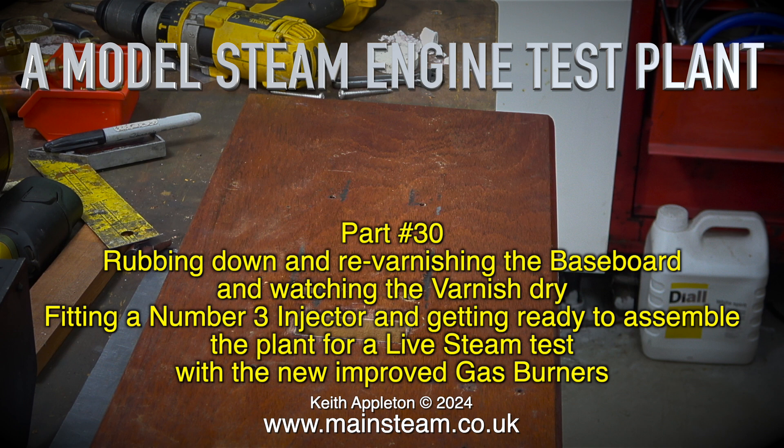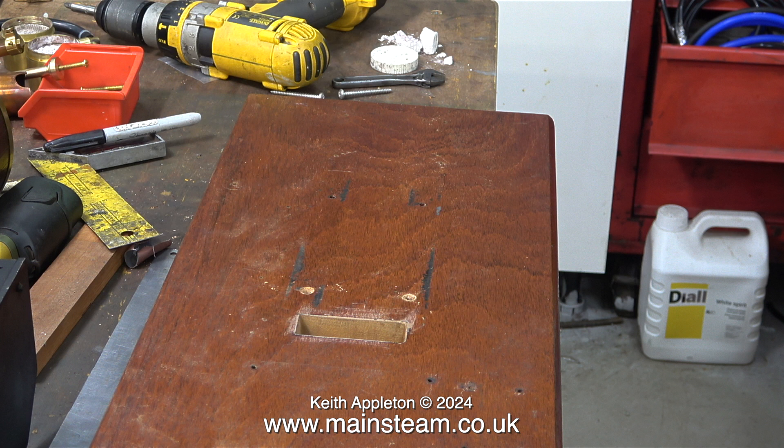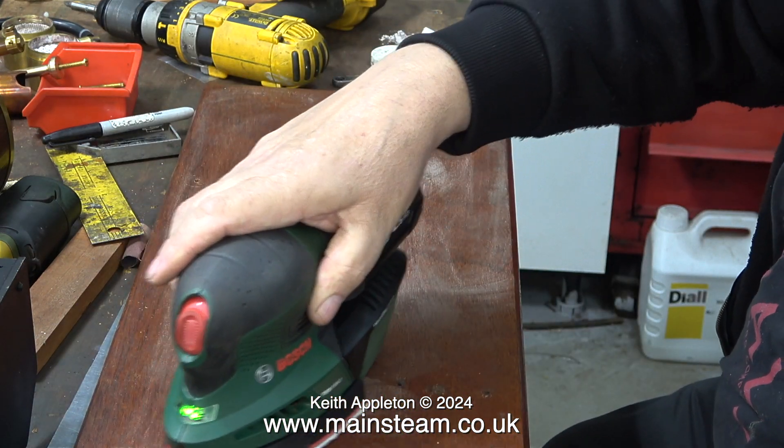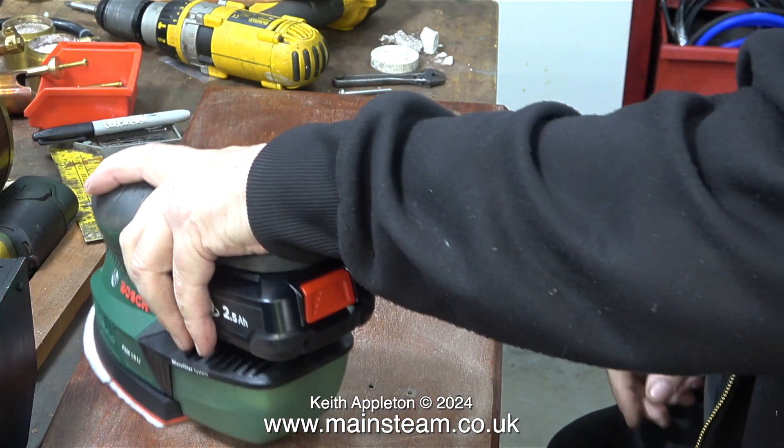I was never happy with the finish on this baseboard. It's a very strange kind of wood — it's not mahogany — and now it has a special slot cut in it to access the burner fittings from below. This slot also needs a coat of varnish to waterproof it. For the final rubbing down session I'm using a detail sander.